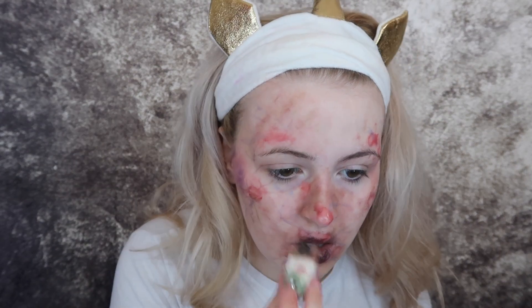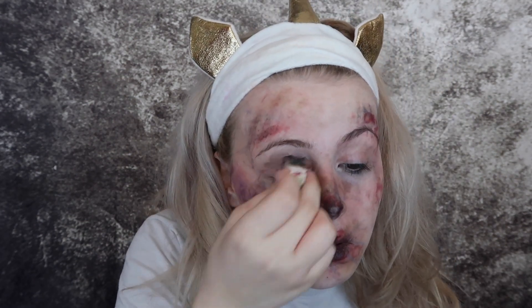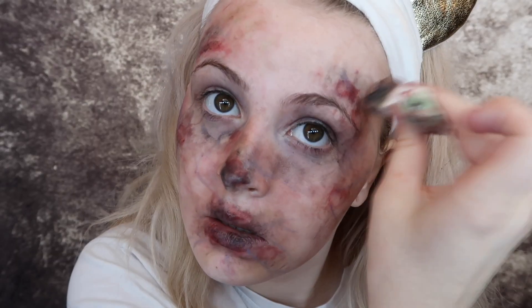I'm just painting on little veins and red holes in my skin. When you tap on the alcohol activated paint it leaves a mark in the middle, so it looks like a bit of a crater in the skin, which is great for this look. I'm then going in with black and tapping that all over the lips and irritated areas, because when you get frostbite the blood goes out of your skin and it starts to die.